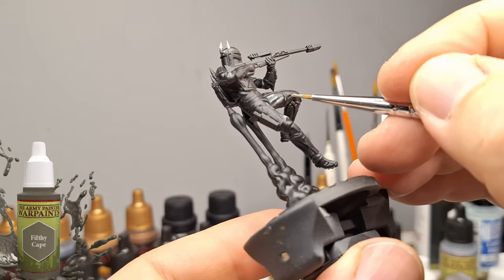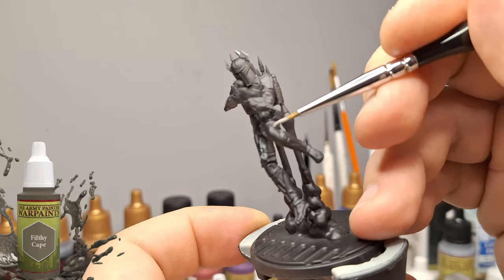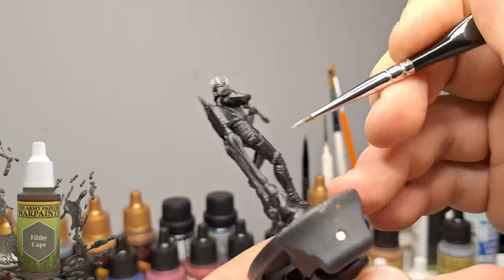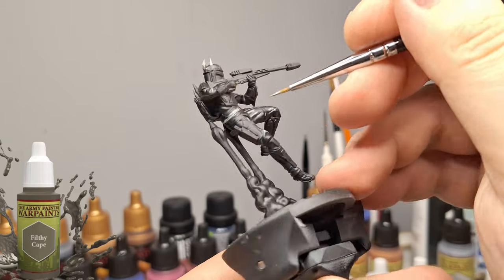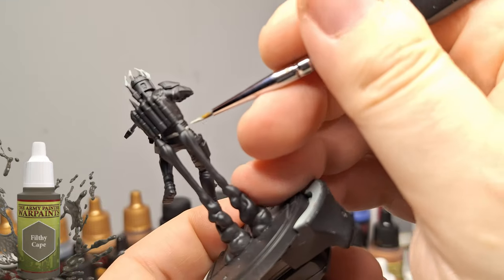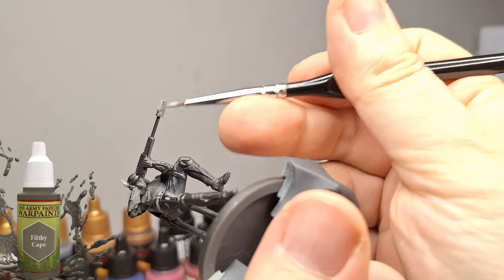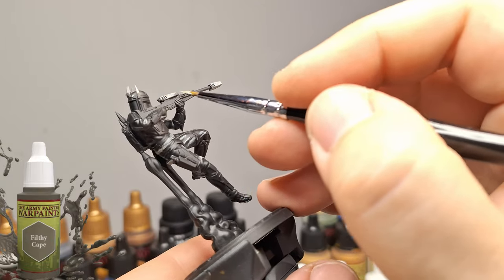I'm going to do the edge highlighting on some of the raised areas of the pants and the shirt and some of the armor - mostly just the pants and the shirt. I didn't want to paint the whole thing in this color. I'm also going to do some parts of the gun with it. Instead of doing metallic parts on these guns, I'm going to use this Filthy Cape. But again it was way too light, and so I'm really starting to get kind of annoyed with the old War Paints. I have to try and find a way to remember what these colors do.